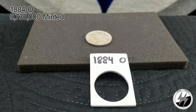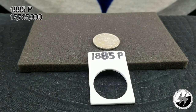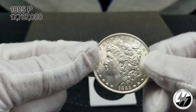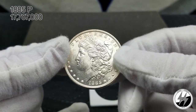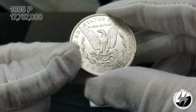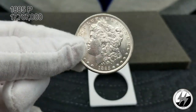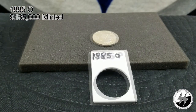To the next coin — 1885 Philadelphia. They minted 17 million 787,000 that year, a pretty high amount. I've got this listed as an AU but after giving it another look I could see an MS61. Mrs. Silverstealer would tend to agree — it's a very clean coin, doesn't look like a bad strike either. Getting underneath the lights really helps you see that. Love it — 1885 Philadelphia.